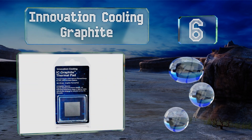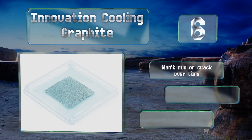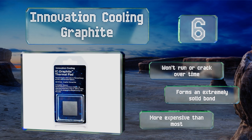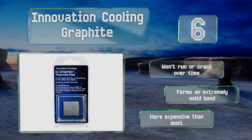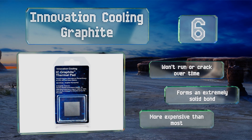Moving up our list to number six, available in three and four centimeter squares, the Innovation Cooling Graphite isn't actually a paste but a sheet of highly conductive material that doesn't need any spreading or scraping. Its dry nature means it can even be reused for multiple upgrade cycles. It won't run or crack over time and forms an extremely solid bond, however it is more expensive than most.